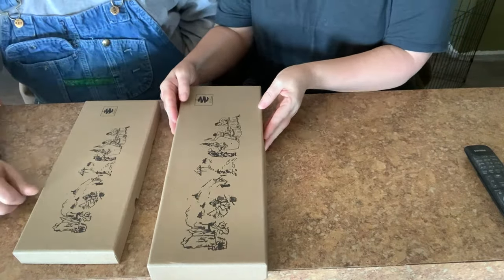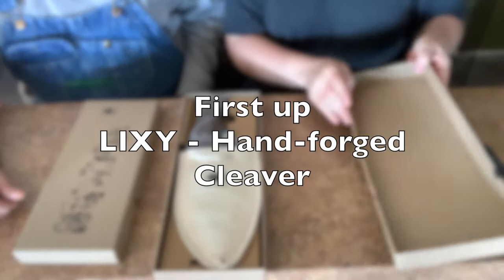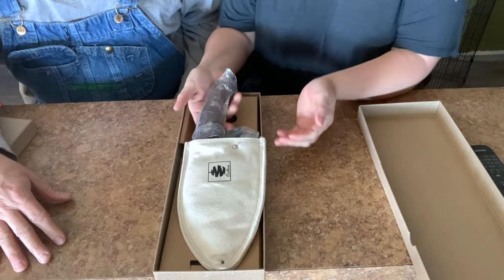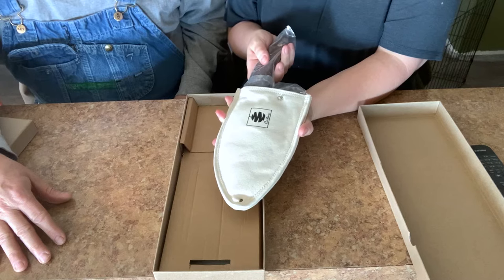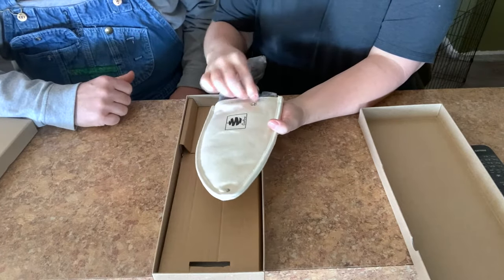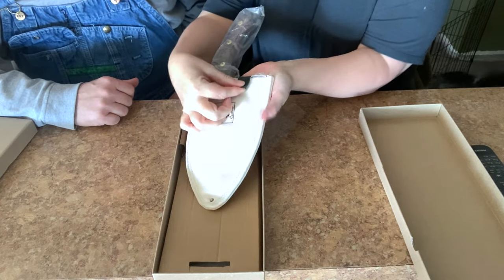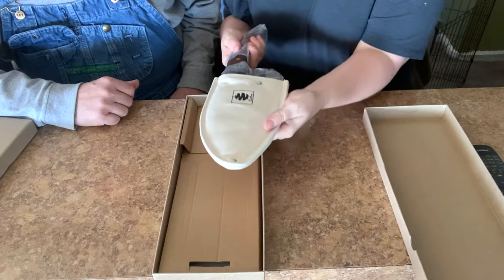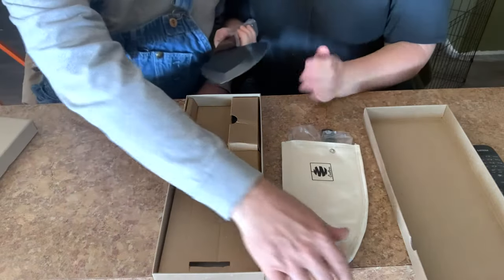The boxes are pretty cool — it comes in an art design. The knife itself is extremely heavy. It comes packaged in a canvas cloth, which is actually a really cool way to package it. There's a little snap at the top that holds the knife in. You don't want to grab the blade obviously — this is a blade you do not want to touch.